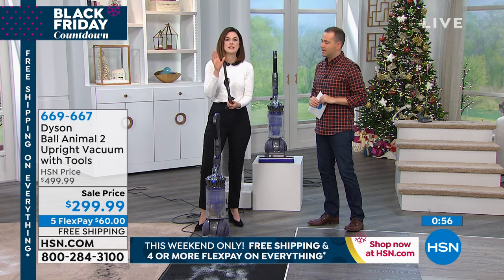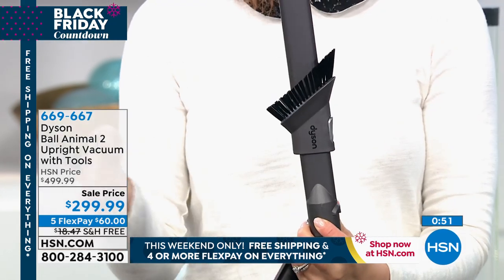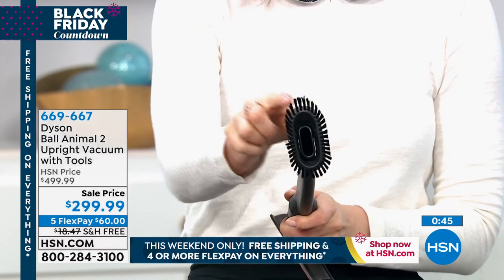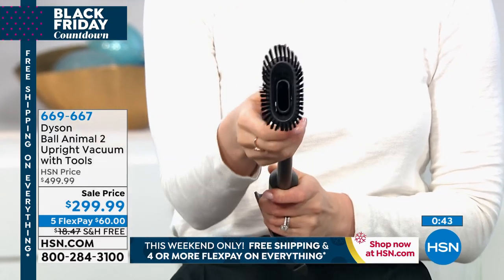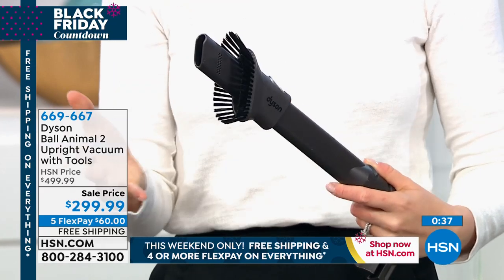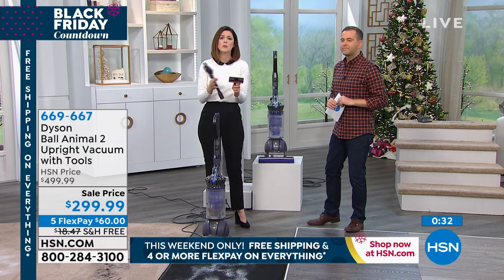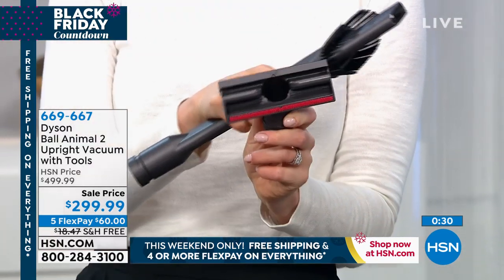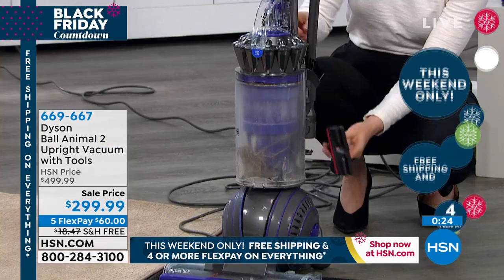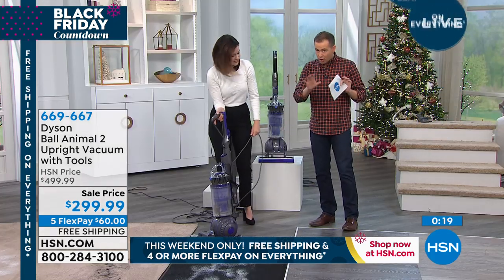I want to talk about the tools that come with it. This is the combo tool — the fan favorite. You've got the lovely crevice to get in between sofa cushions, or where those sneaky snacks hide, and then these carbon fiber bristles to dust mirrors or picture frames and delicate areas. Then you've got the stair tool, which is great for cleaning mattresses or upholstery — really gives you freedom with that wide nozzle. These can store happily on the side so you never lose them and don't need extra trips to go get them.